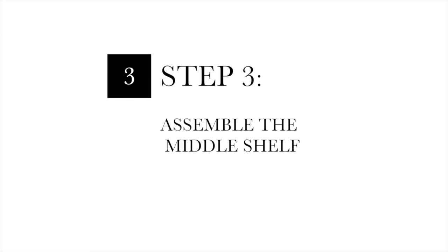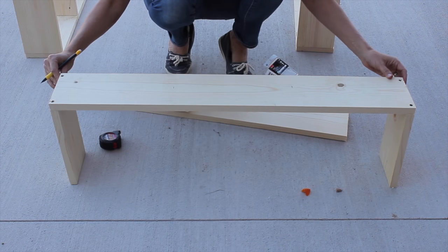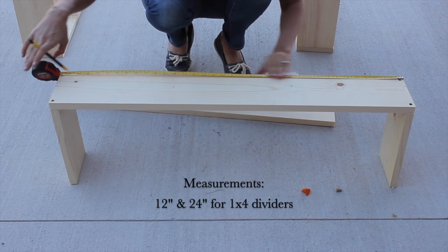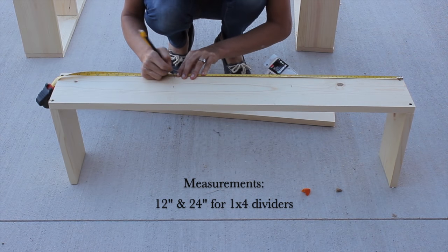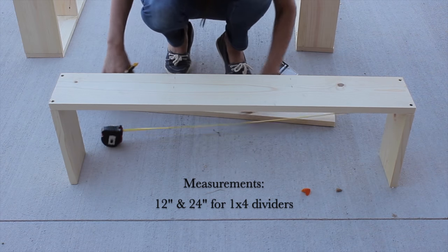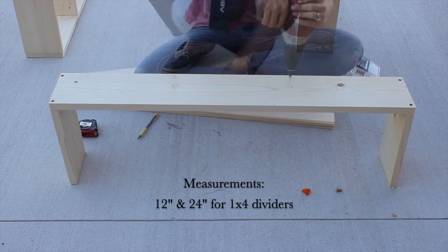Step three: assemble the middle shelf. Attach the side 10 inch boards the same way you did to the top and bottom shelf. Now measure and pre-drill for the smaller dividers. The smaller dividers should be placed at 12 inches and 24 inches on your 36 inch board.